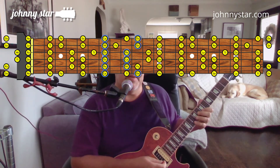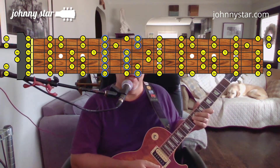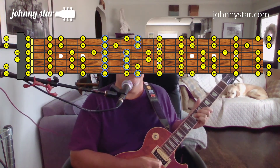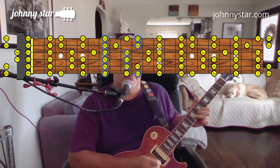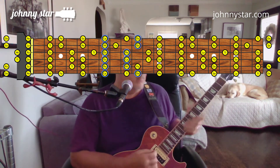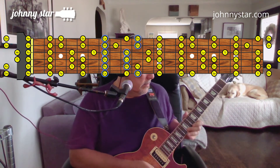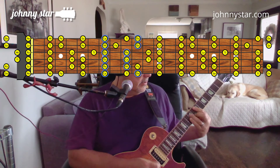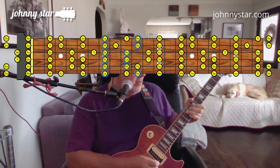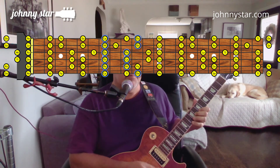Let's take a look at how to use that B minor scale, much like Jimmy Page does in 'Since I've Been Loving You.' So sweet with that Fa note when he comes in.